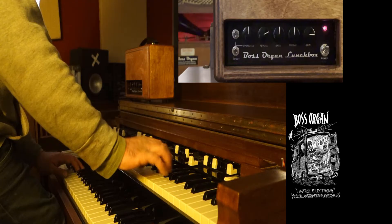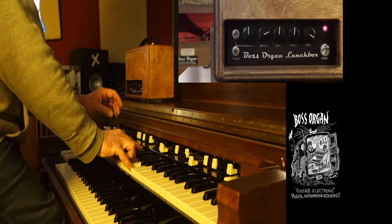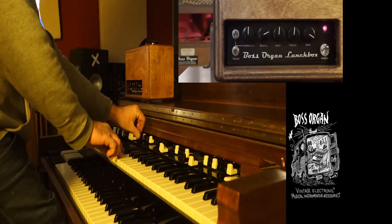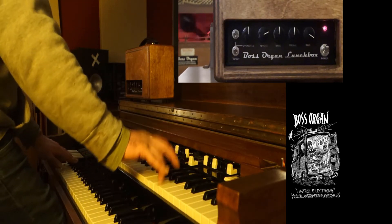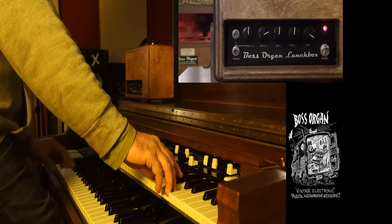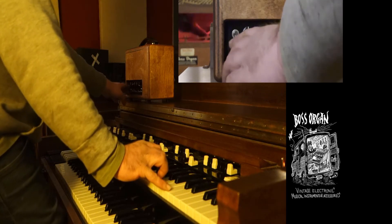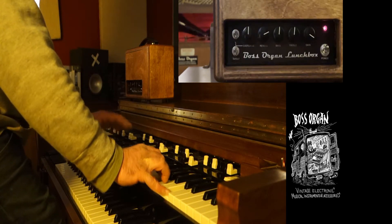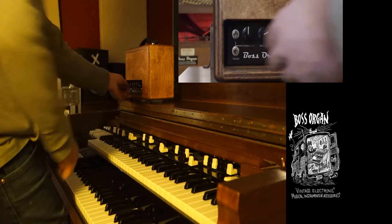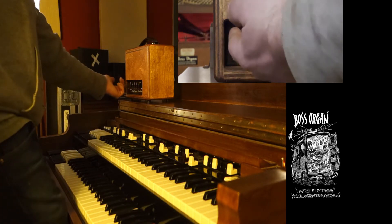Let's put it on what I call the water drop sound. I'm going to quickly turn the box off to show you what the organ sounds like on its own. Then I'll turn the reverb down a little bit and turn the gain down back to a more normal sound.